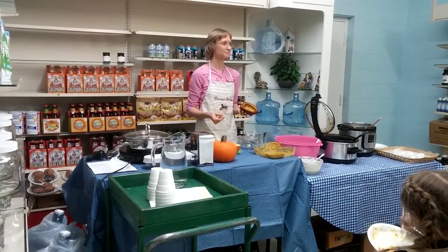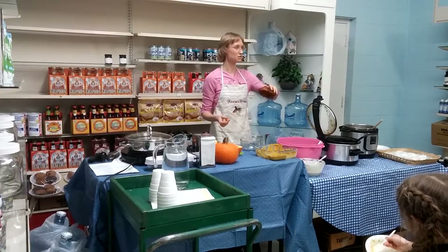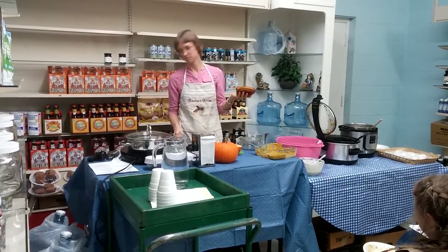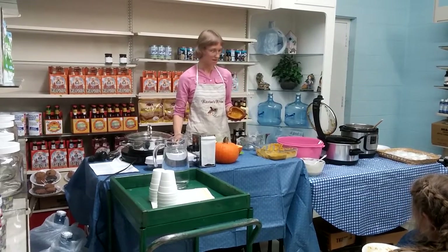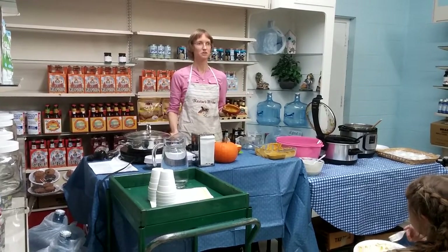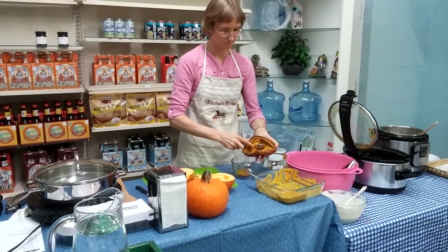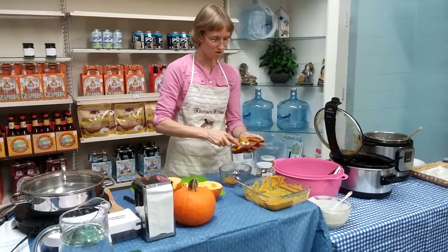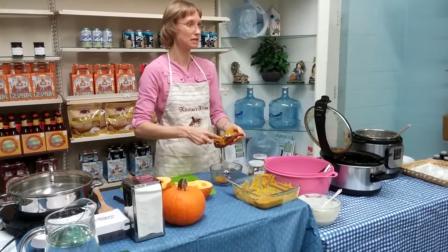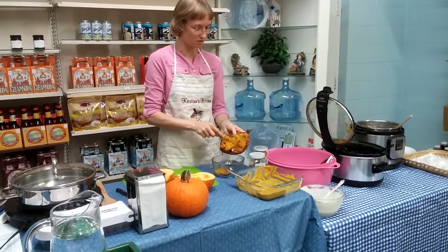Would you put it face down on the cookie sheet? You can do it either way — I always do it face up, but face down works too. It comes out quite easily. Some winter squash has thin enough skin that you can eat it, but most of them, especially if baked in the oven, seem a bit tougher. It just depends on the squash.